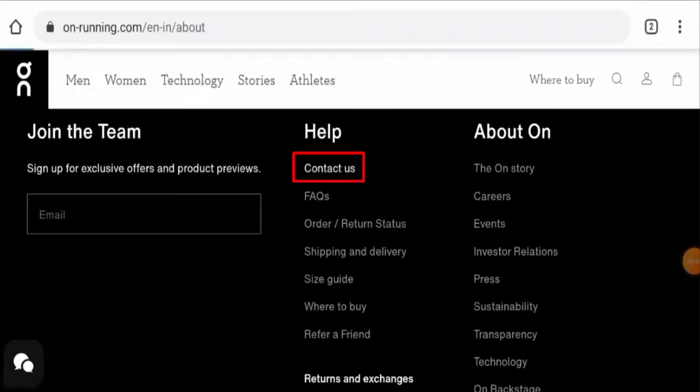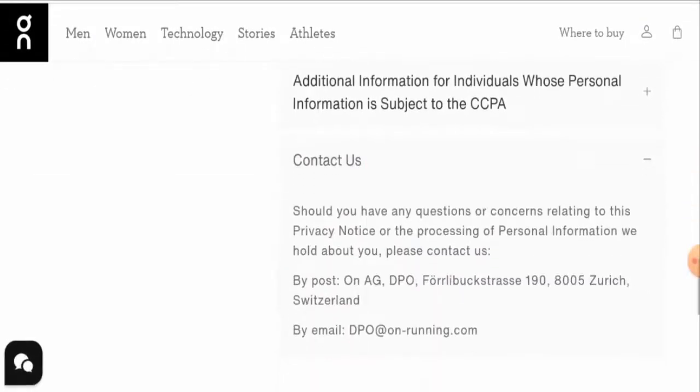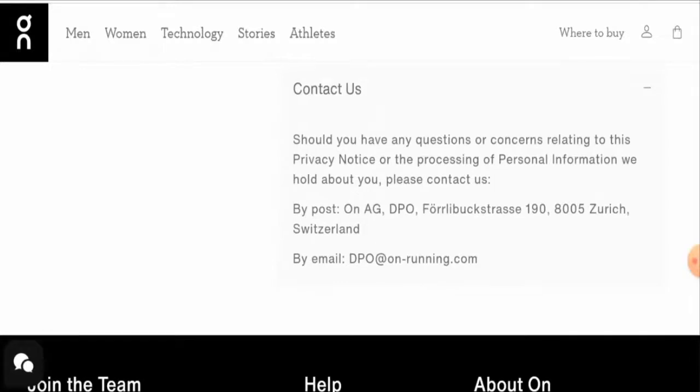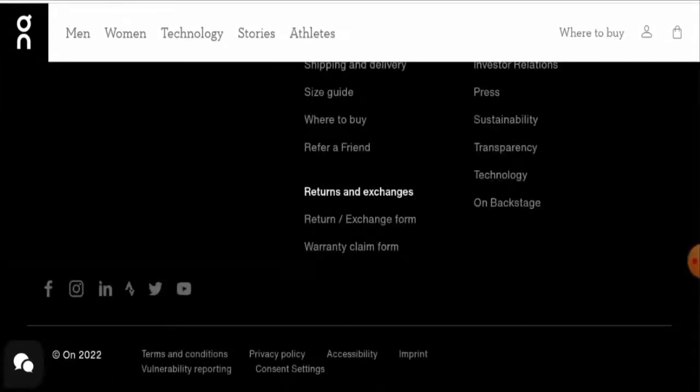Next, we're going to check the contact details. Go to Help, then the Contact Us page. They have given the postal address and their email address. The email address name matches the domain name, which is a positive sign, and the postal address is also legit.